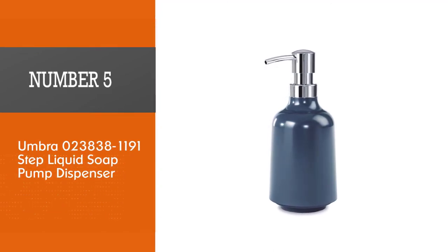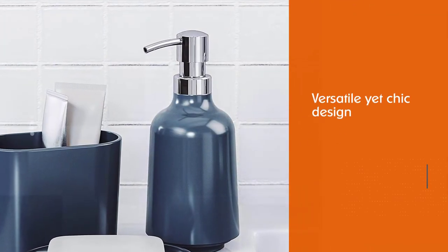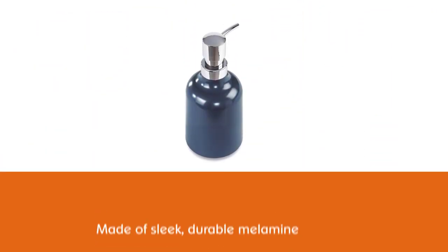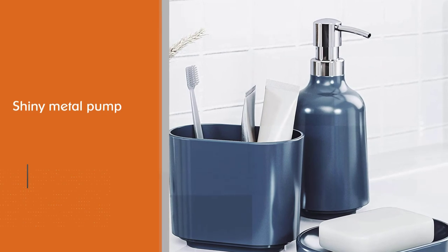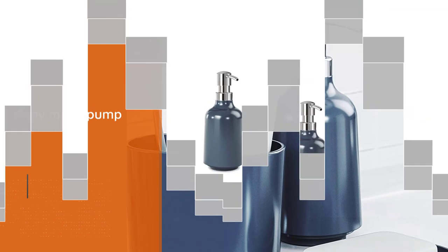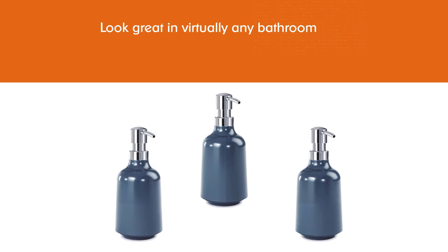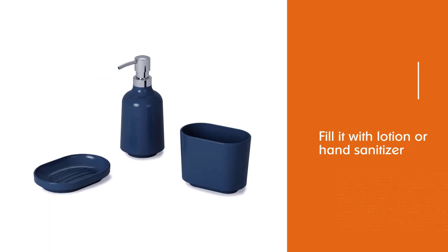Number five: the Umbra step liquid soap pump dispenser. You're sure to appreciate the versatile yet chic design of the Umbra step soap dispenser. Made of sleek, durable melamine with a shiny metal pump, this bottle will look great in virtually any bathroom or kitchen, effortlessly complementing the existing decor. This affordable dispenser is 7.5 inches tall and a little over three inches wide with a 13-ounce capacity. Aside from soap, you can fill it with lotion or hand sanitizer, and it's backed by a five-year manufacturer warranty.